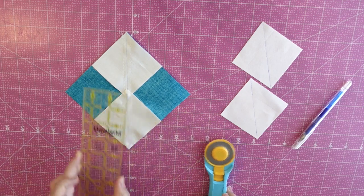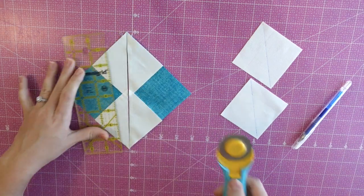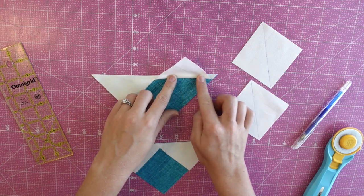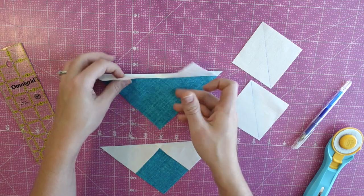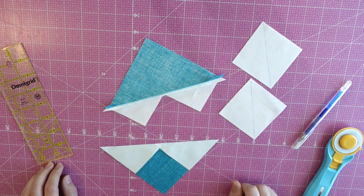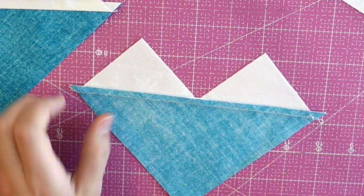Once your first two seams are sewn on both sides of the line, go ahead and cut on the line that you drew, which separates your first two pieces. Now press — either press the seam to the side or you can press the seam open with your nice hot iron. I chose to press my seams to the side towards the small triangles.